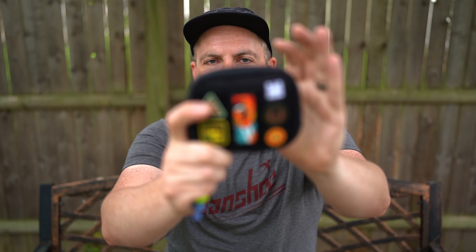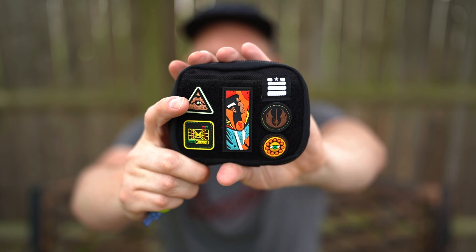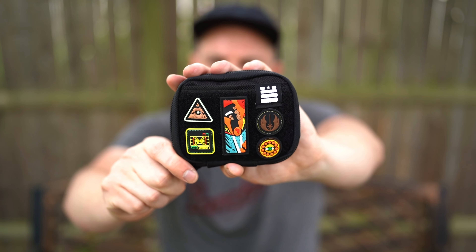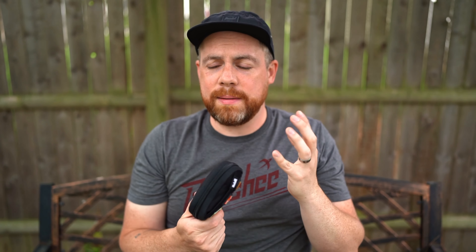First, we'll start on the outside before opening this up. This is the Garage Built pouch — probably the most sought-after pouch in the everyday carry pouch world. It's very challenging to get on a drop. I actually bought this one secondhand at a pretty decent price. I've tried to get on the drops a number of times and always missed out. There's a Facebook EDC buy/sell/trade group I'm part of with around 11,000 members — constantly growing — and that's where I sourced this one.